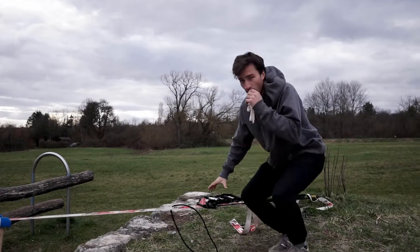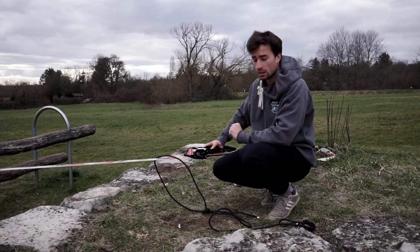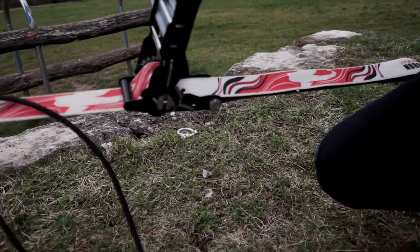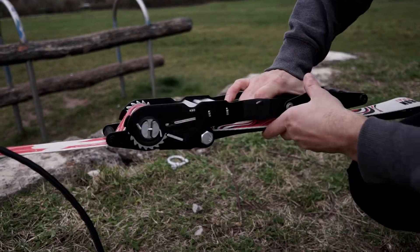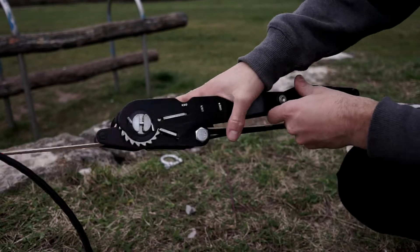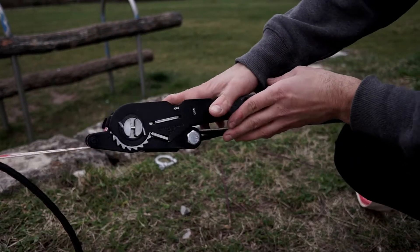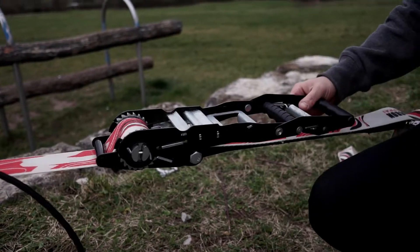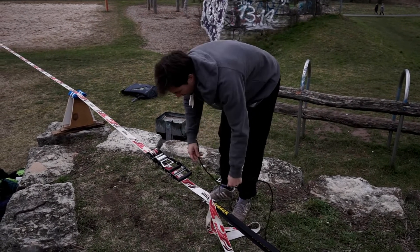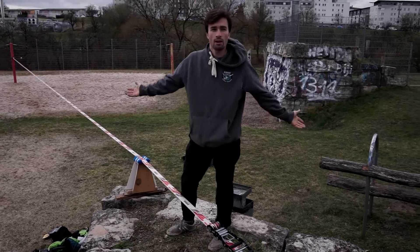One very important thing — always before you go on the line, make sure the ratchets are both closed properly. This pin, when you close it, must lock properly here inside, and it must lock properly behind this one. And of course the other side we back up also. Then if everything sits very well, you're ready to trickline.